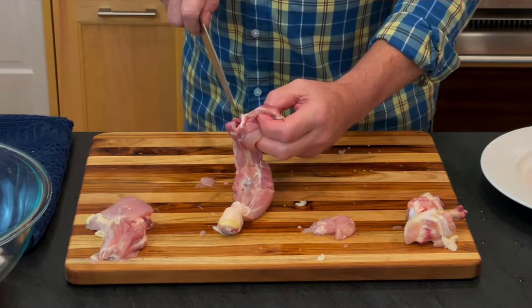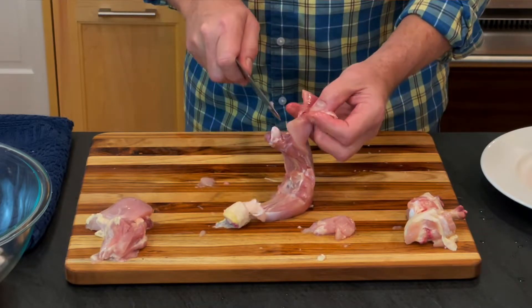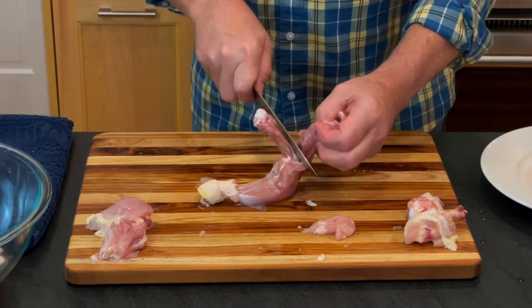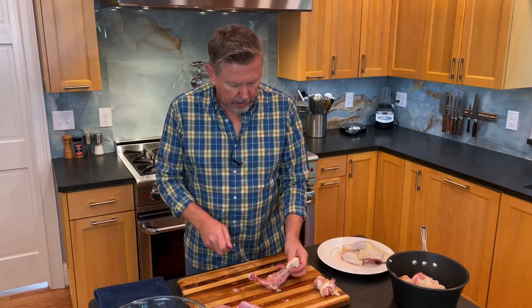I've got to be careful with my fingers. There's the cartilage — I want to be on the other side of that, keeping my fingers away. I'm just running the knife down. I'll get another grip on it, running the knife down, and when I got to cartilage here, I stopped.